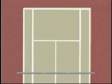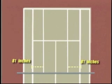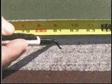Determine the target areas by locating the placement of the control lines. Measure 81 inches in from the outside of the single sideline on both sides, making small marks at the net, service line, and baseline.